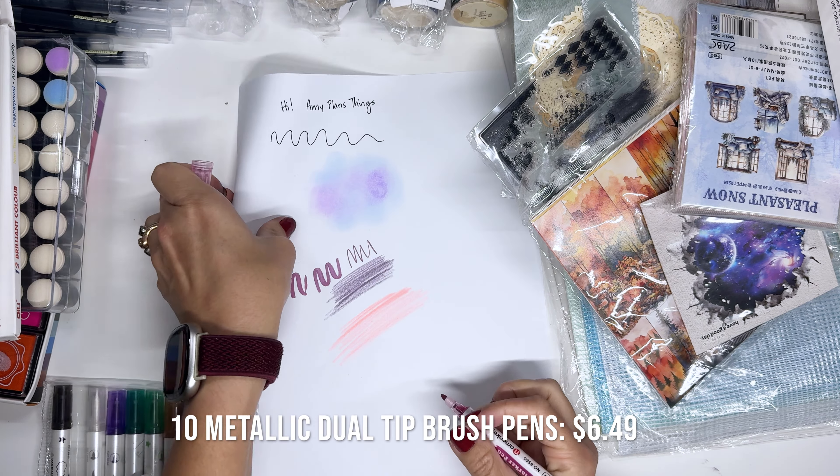This one we'll look at really quick because it's kind of not the same as all the scrapbooky stuff. This is just watercolor paper but it is cut round for you — I thought that was cool, and I have a bunch of new watercolors so I thought I could actually try to paint some things on these cute little watercolor paper rounds.